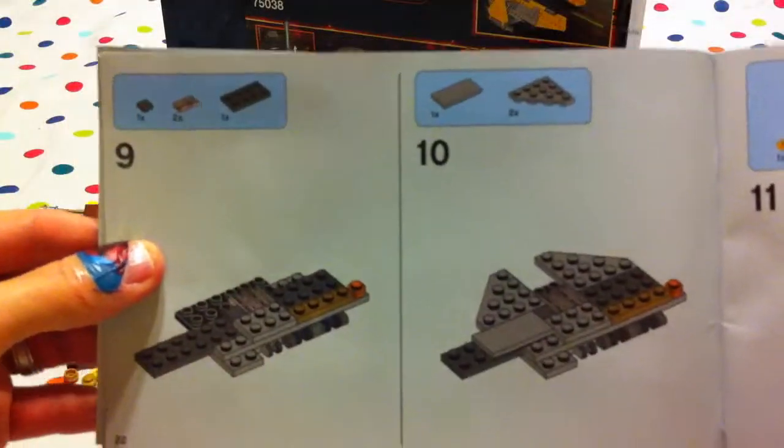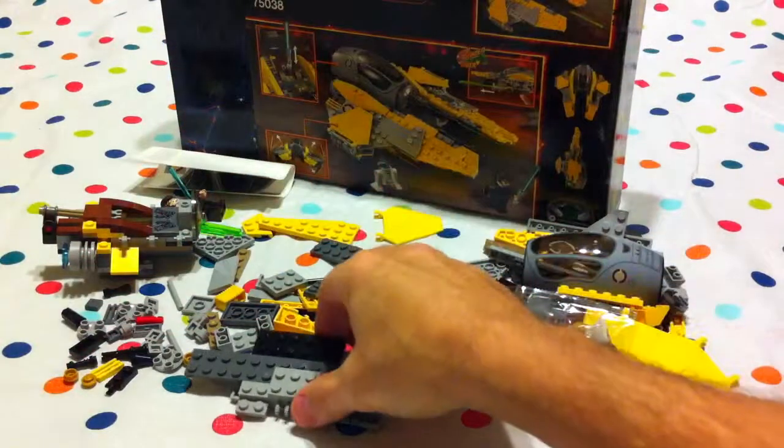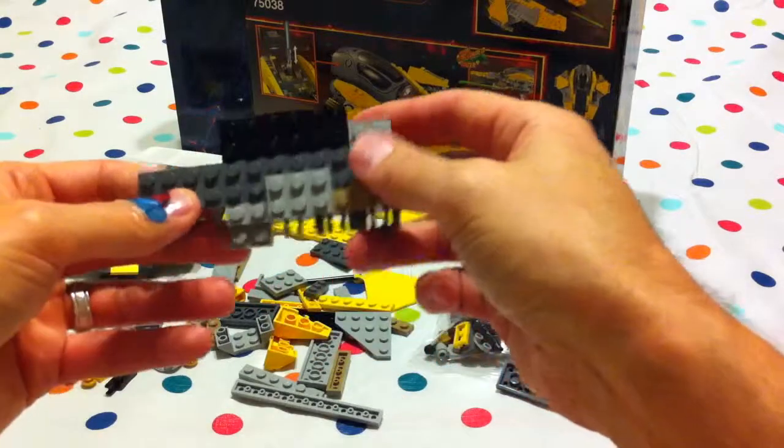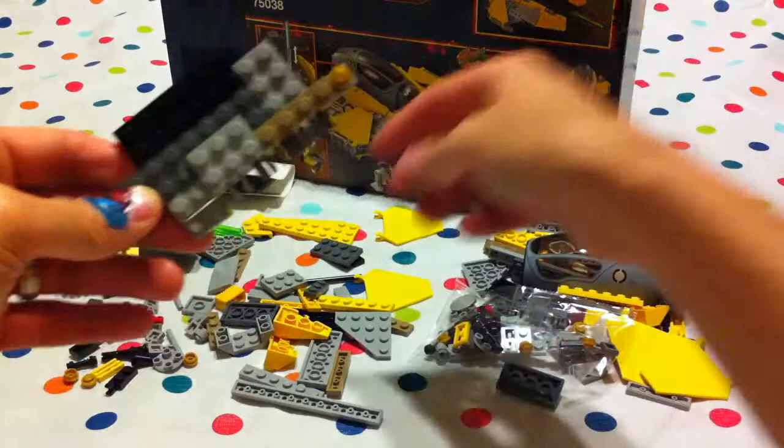And then nine and ten. And eleven. I'm going to start using some yellow pieces, Lani. I know, I like the yellow pieces, Jabu. It makes for fun colors.